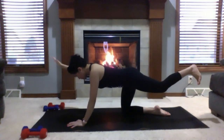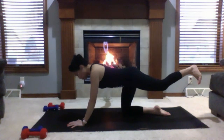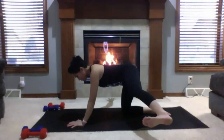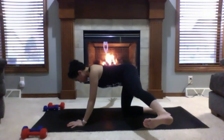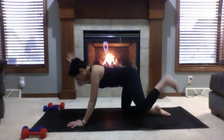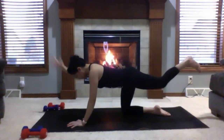Inhale and extend into awkward airplane: right arm to your right side with right palm facing down, kick that left leg to the left side with left toes facing your forehead. Try to bring your left leg about hip height. Spread your left fingers wide, and then your right. Come back to bird dog — right arm forward, left leg back — and back to hands and knees.